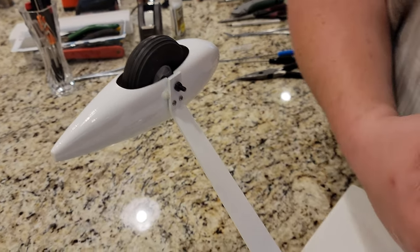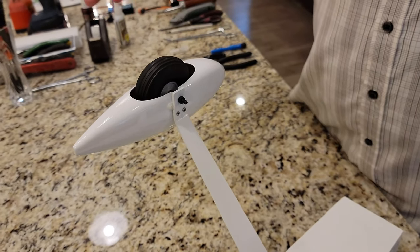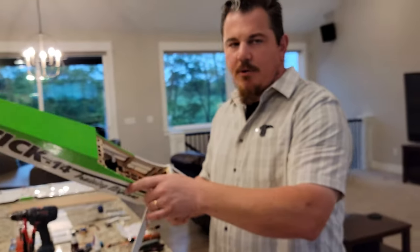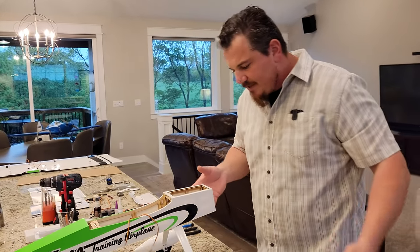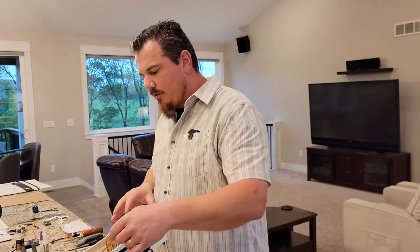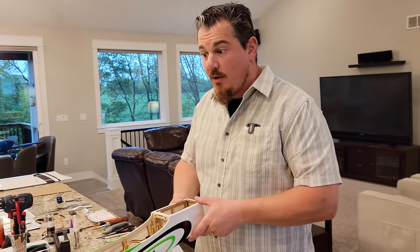Same thing here — I basically worked until everything was in alignment and I had clearance, torqued everything down, same exact process. They were not the exact same fit, by the way. So now as you can see, everything looks nice and square and neat, and very light construction — this thing is super light. I'm really excited about that, should make it fly great.